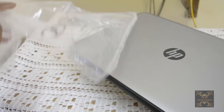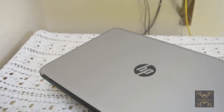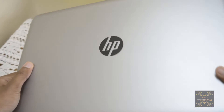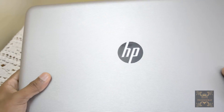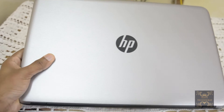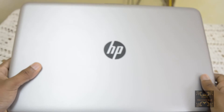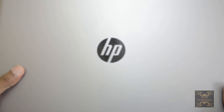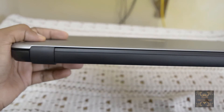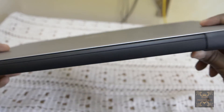This laptop really seems very elegant and classy. I was worried about the silver color but it is looking very nice, and the build quality is quite good as well. This is not the slimmest laptop, but that's what you get at 40,000 rupees.